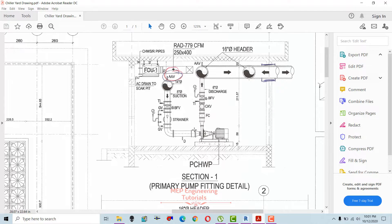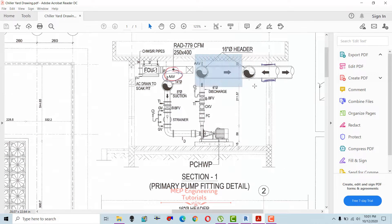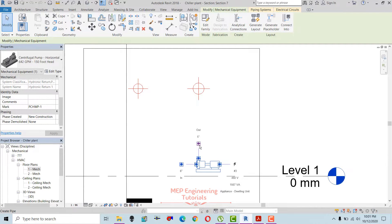The suction header is 14 inches — that's the main header. Then we have a suction pipe that is 8 inches diameter and the discharge is 6 inches from the primary chilled water pump. The discharge header is 16 inches, as you can see. So I'm going to draw this — this is our suction and this is our discharge.